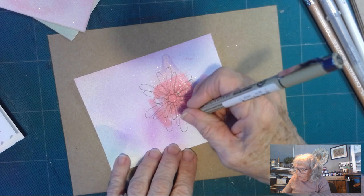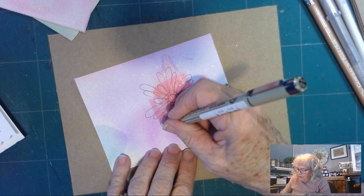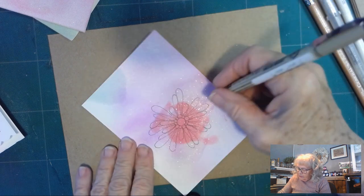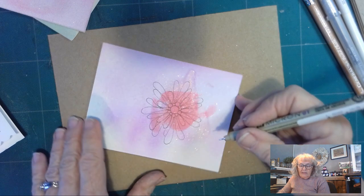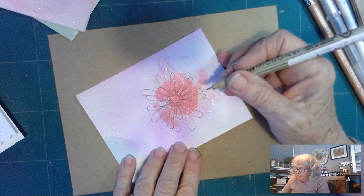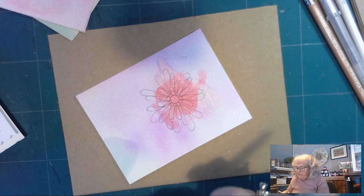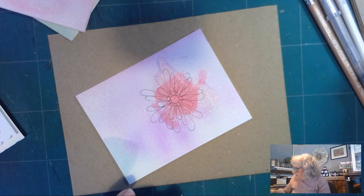I'm even going to do a couple that look like they go behind, just to fill in. I've never seen Edelweiss in person, but I did look it up online to see what it looked like, and it's very fluffy and white with thick, soft petals.